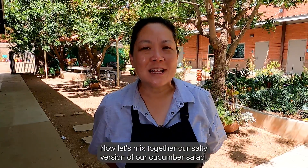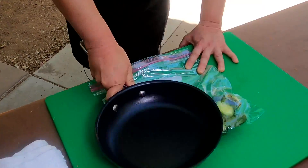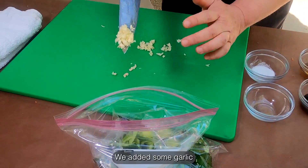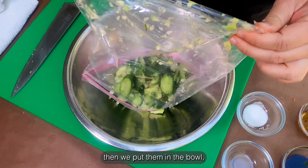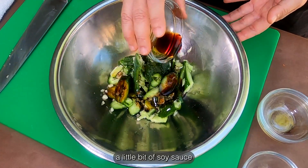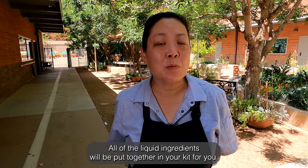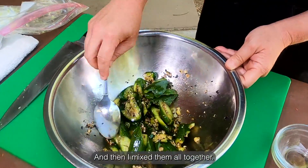Now let's mix together our salty version of our cucumber salad. We added our cucumbers and smashed them in a bag. We added some garlic. Then we put them in the bowl with some sugar, some vinegar, a little bit of soy sauce, and sesame seeds. All the liquid ingredients will be put together in your kit for you. And then I mix them all together.